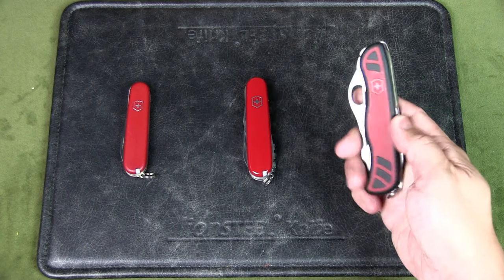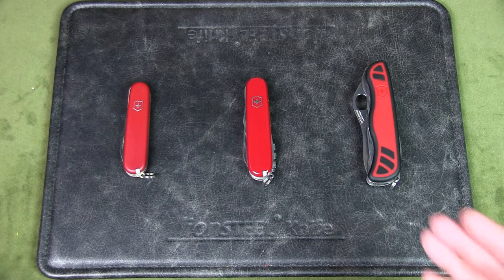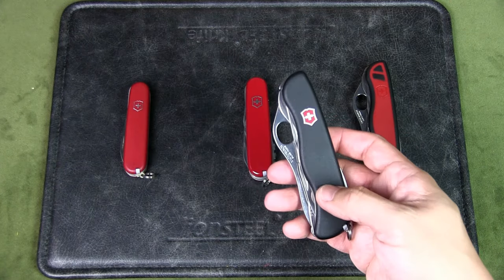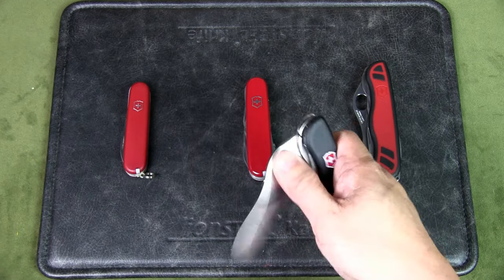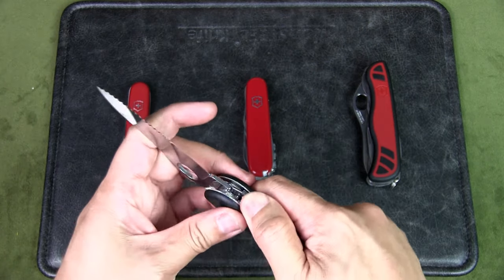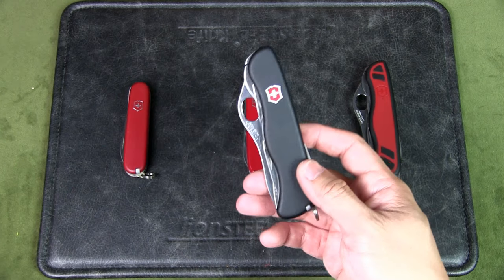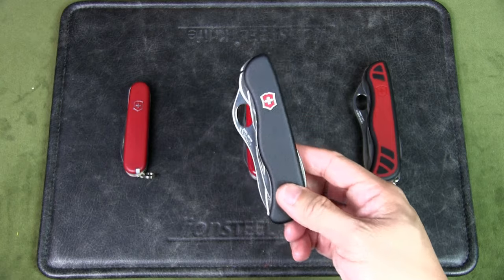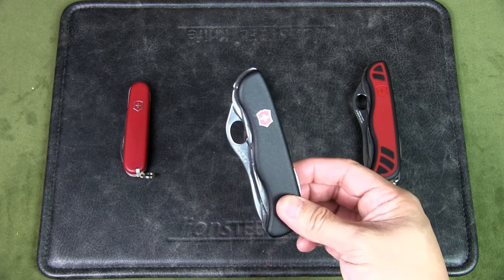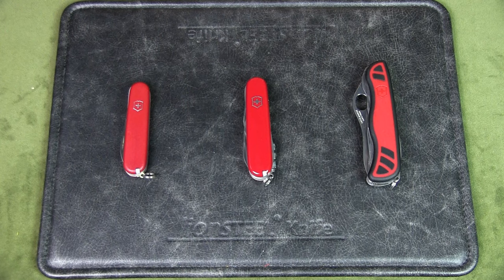The one-handed Forester originally retailed for $70 USD, but it's discontinued and I've seen it go up to $150, which I think is excessive. The one-handed Tracker or Trail Master lists at $75 USD and makes a better alternative if you want a 111mm knife — though remember it has the combo serrated-and-straight-edge blade with a chisel grind, and the inline Phillips head screwdriver. In Singapore, the Trail Master is a standard military issue for the Singapore Armed Forces, available locally for around SGD 35, less than half the listed US price.